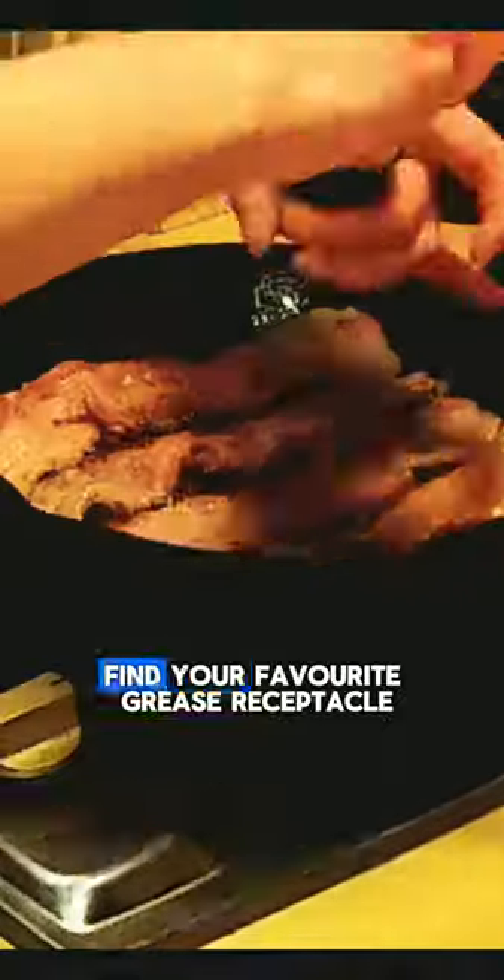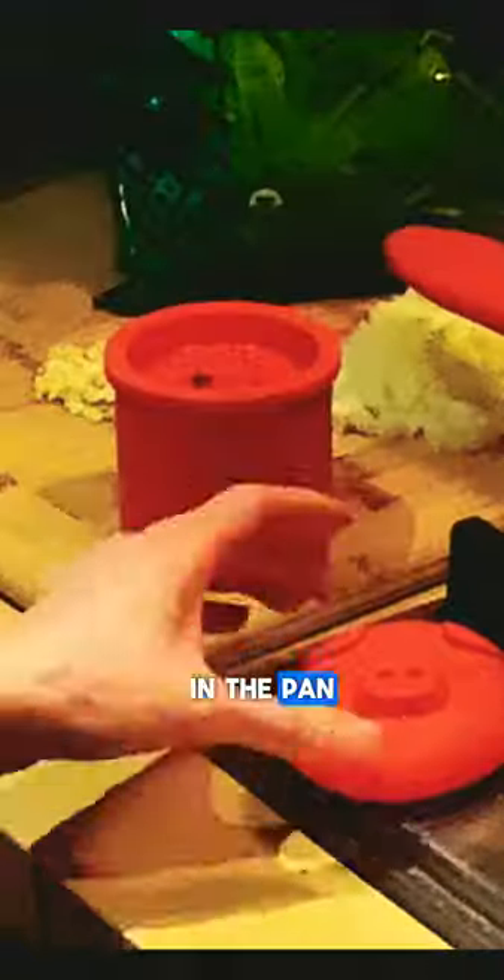Next, we're gonna fry up some bacon! I like to pepper mine for a little extra kick. When the bacon is good and crunchy, find your favorite grease receptacle — this is bae. Drain the excess grease, leaving about a tablespoon in the pan.